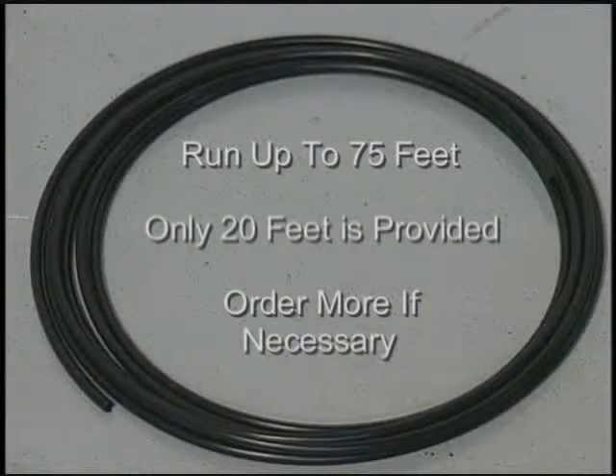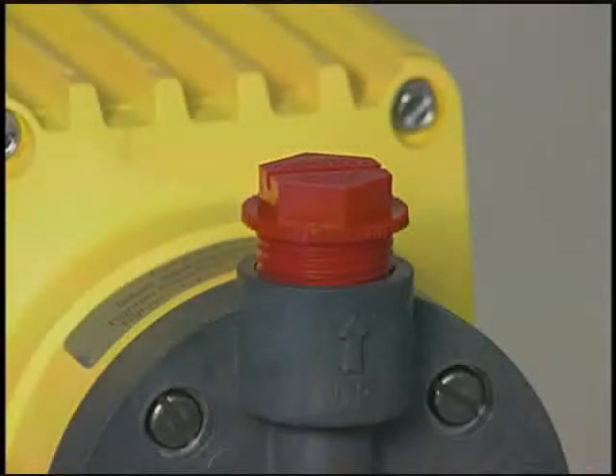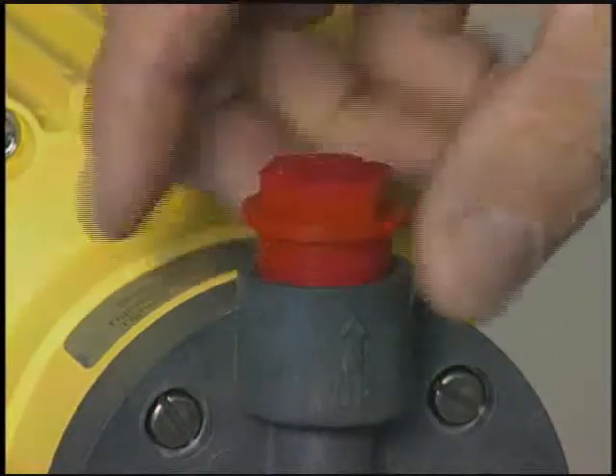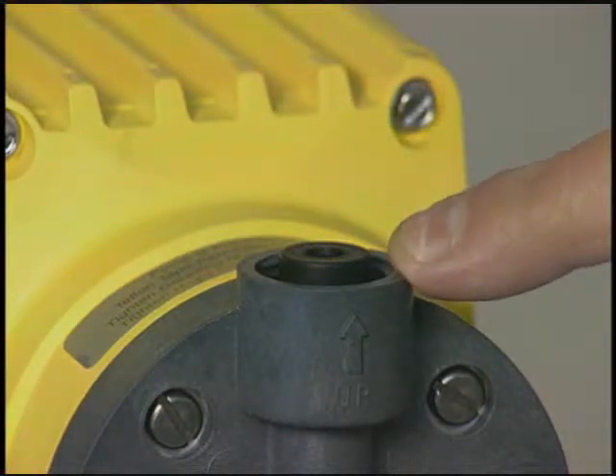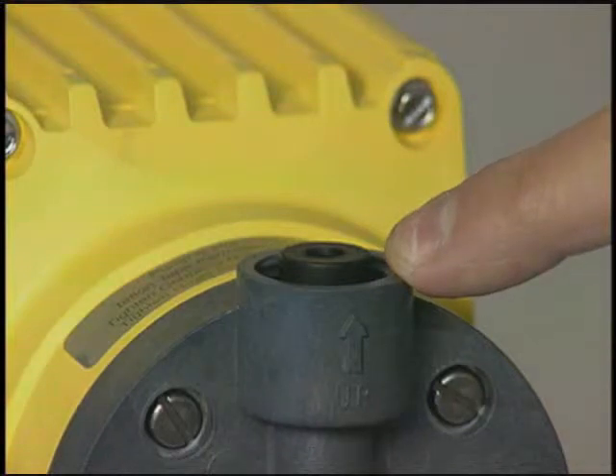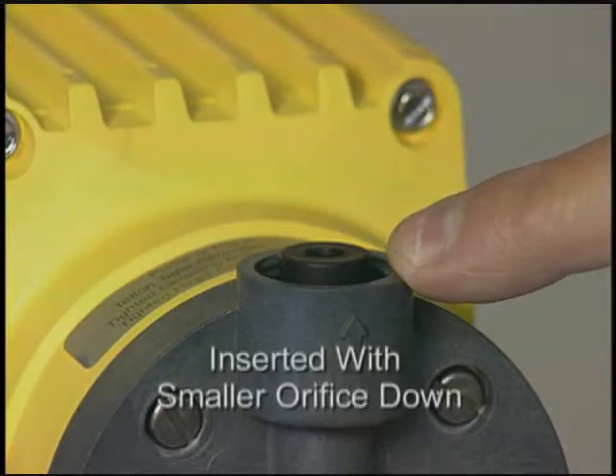However, only 20 feet of tubing is provided with the pump kit, so if you need more you will have to order it. To attach the discharge line, begin by removing the red cap on the discharge fitting on the pump head. Be sure not to dislodge or remove the ball check valve inside the fitting. If it is dislodged, note that the ball check valve is inserted with the smaller orifice down. You can also blow through it to determine the proper orientation.